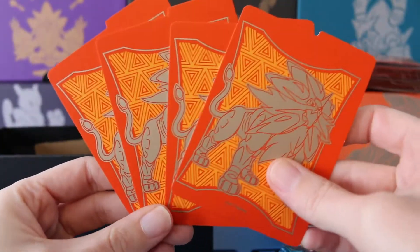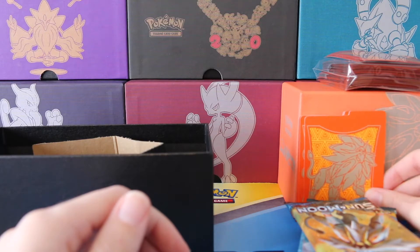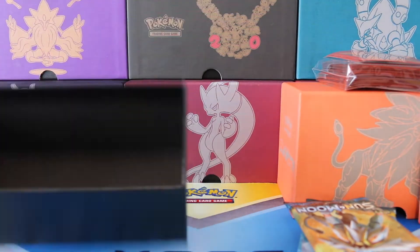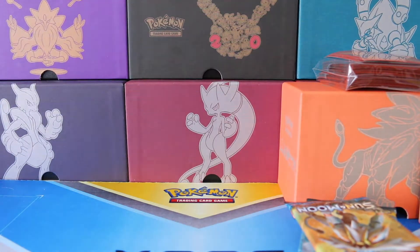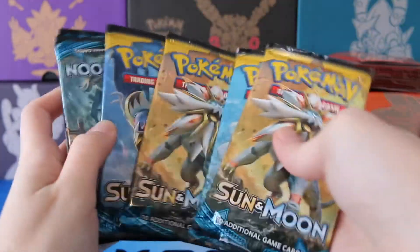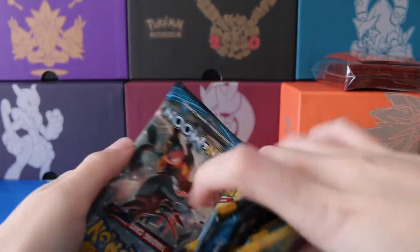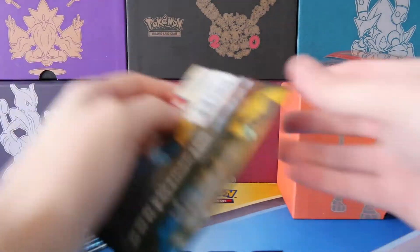We have our dividers here. Really love this bright orange — as you can tell, that's such a big difference. And I think that is the end of what's inside the box. I'm going to go ahead and put the bottom off to the side here. And our eight booster packs — I can't wait to get into these. We haven't had the best of luck, we haven't had the worst of luck, but hopefully we will be able to pull something good here today. Eight packs, keep those fingers crossed.